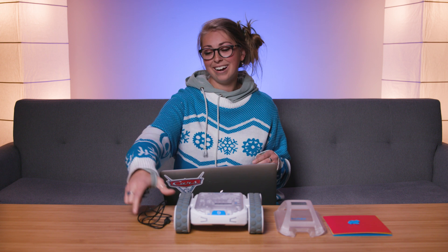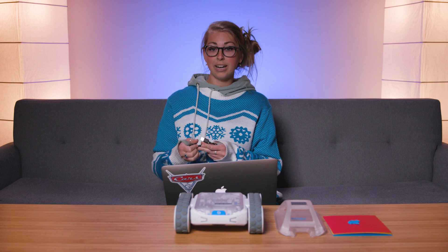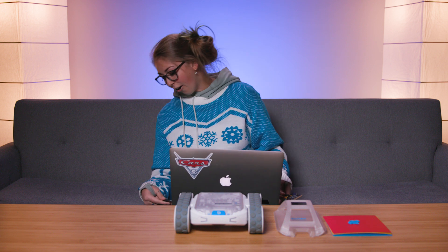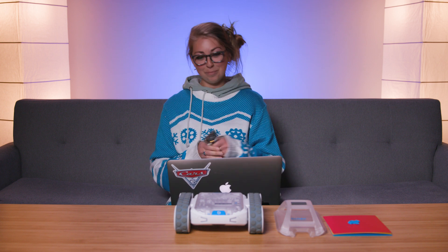I've got my micro:bit here with my cord and I'm just gonna go ahead and plug that into my computer so that I can load the program that I wrote onto my micro:bit and then plug it into my rover.